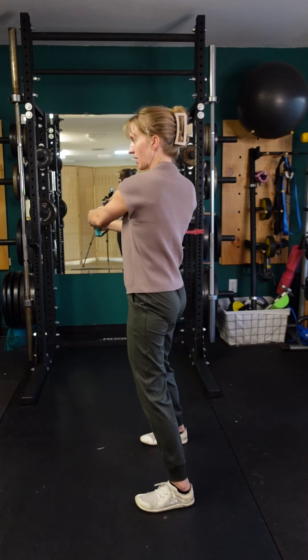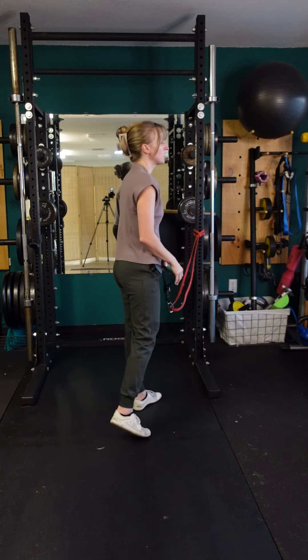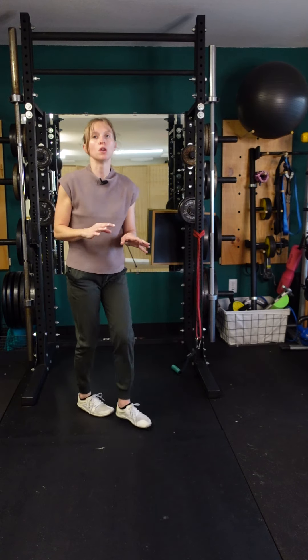Do all your reps on that side, then recreate the exact same position on the other side — start with the same tension and go through the same range of motion. You can do this for time on each side, but typically you would do it for repetitions on one side and then the other.